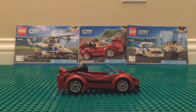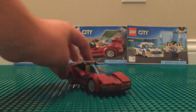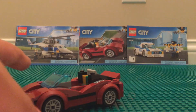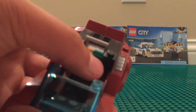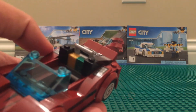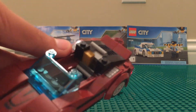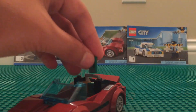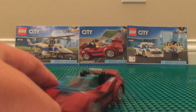First of the three vehicles is the criminal's car, which looks really good — super sleek and aerodynamic. It has a little compartment for the loot: two $100 bills and two gold bars. It's a pretty tight fit, so sometimes even when you turn it upside down they don't all fall out. Pretty unique detail. There's also a feature on this car we'll get to in a minute.